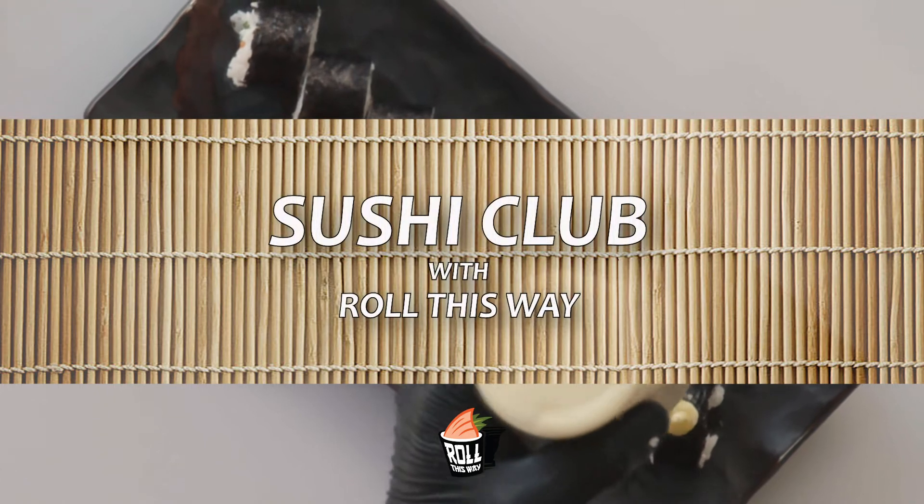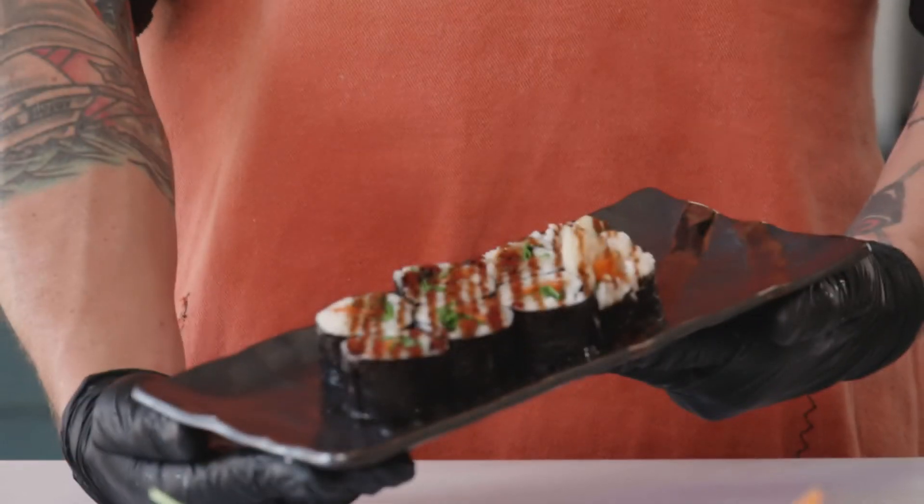Hey sushi friends, just want to tell you about something awesome we've been working on. It's called Sushi Club. You guys can sign up for a monthly subscription where you will be getting one of our food boxes that consists of some of your favorite classics that you've already made.